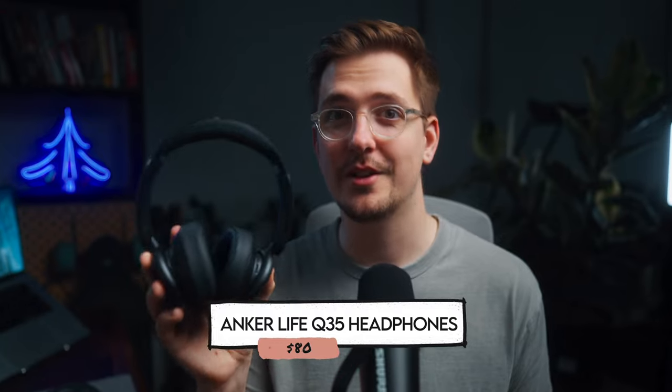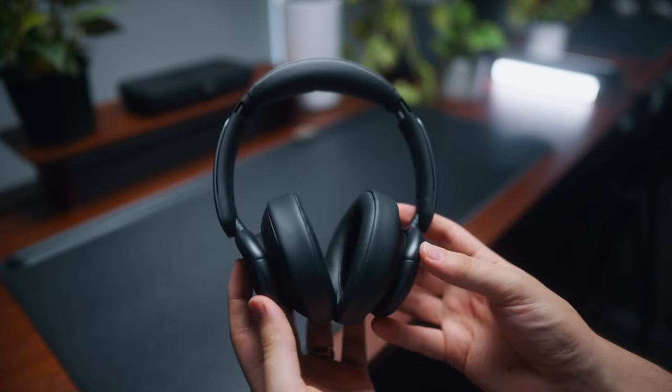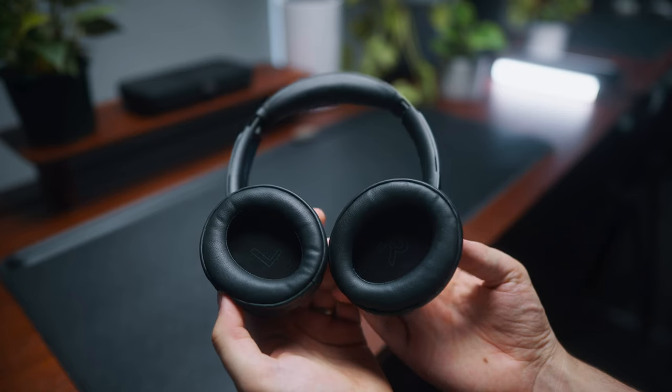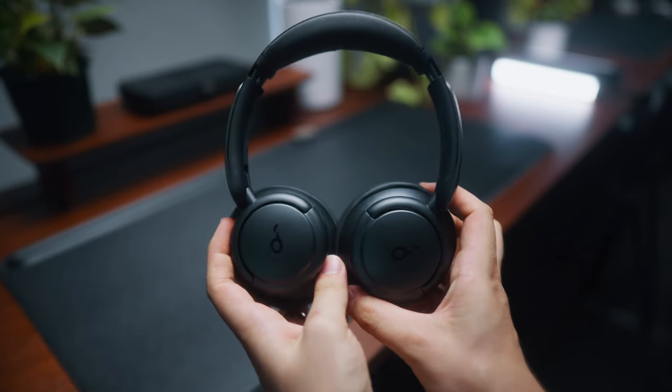This next item is another new addition to my collection — the Anker Life Q35 headphones. I got these because I wanted active noise cancelling headphones for my trip to Europe about a month ago. After a bunch of research, this pair came up as the best quality for the cheapest price, so I gave it a go — they're only about $80. The noise cancelling is really good; it was perfect for planes. Since I've gotten back from the trip I've used these pretty much every day. They're super handy for helping me focus on my work, and the sound quality is actually really good. A really good option if you're looking for headphones to give as a gift.